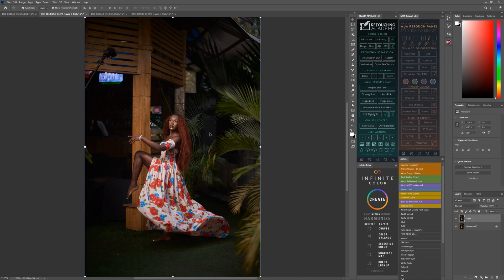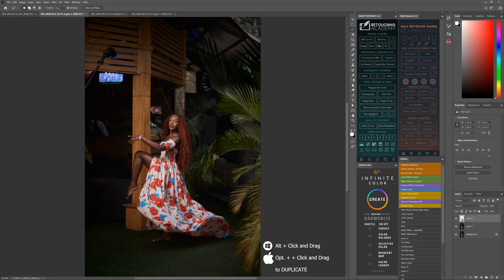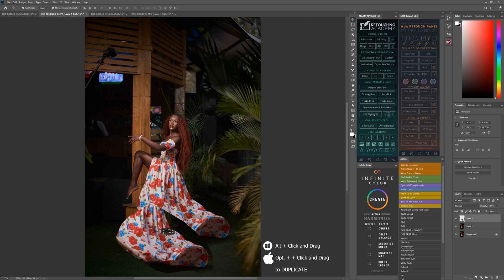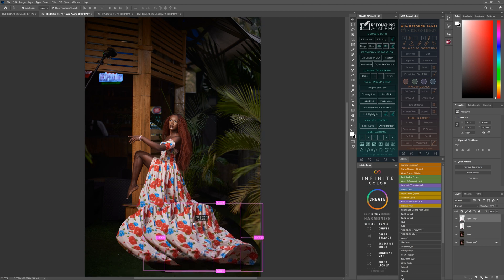Go quickly, select the Lasso tool. With your Lasso tool, you come and select the part of the dress which you want to enlarge or modify. After that, I do Ctrl+J to duplicate. I hold and turn to duplicate them.